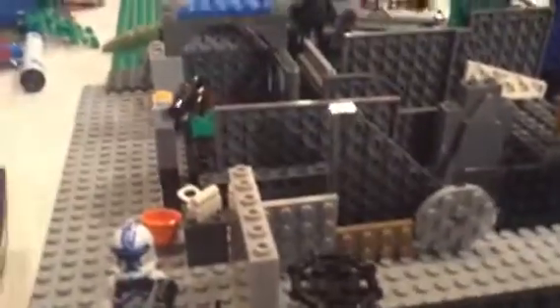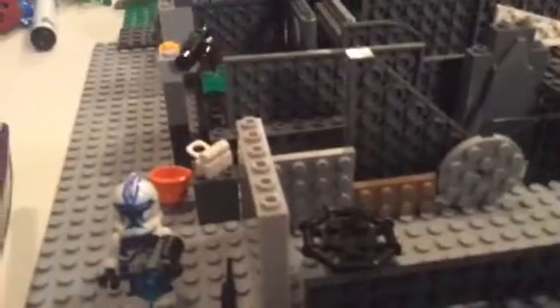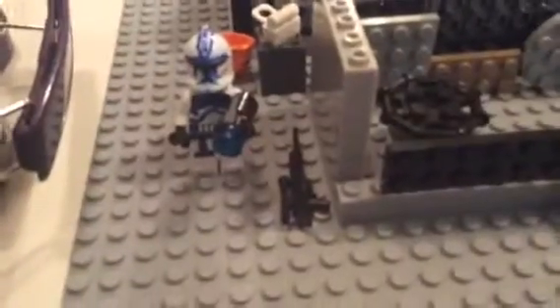And then we have a rack holding weapons. And this would be like the training area where they lay down right here, and there's battle droids on that stand right there, and then they shoot the battle droids as fast as they can. And yeah, that's it for this MOC, or mini MOC.